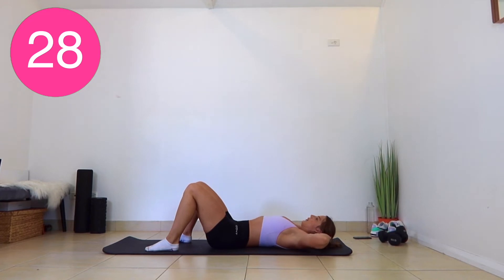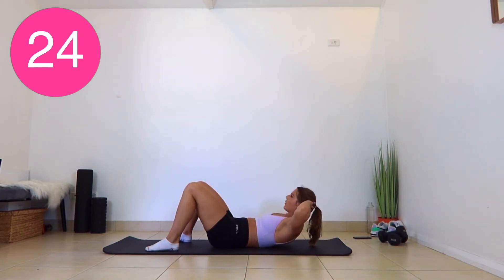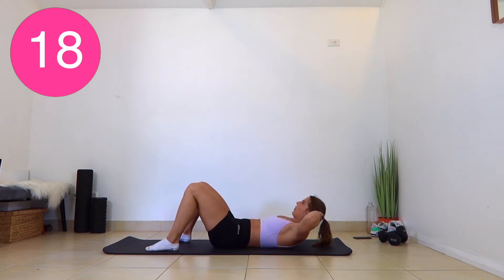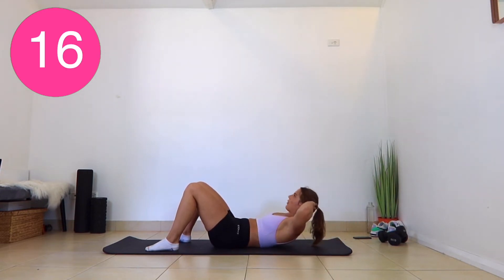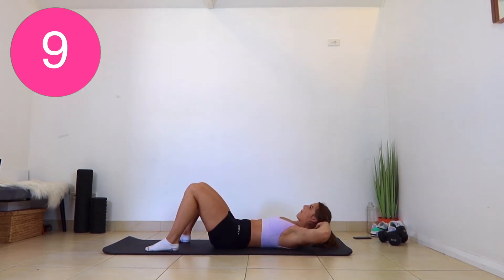So with our crunch, you want to bring your elbows out to the side — we don't want them coming in. You're pressing your spine into the mat, and you're bringing your shoulders off the floor. You should really feel these in your abs. Control your body on the way up and on the way down.